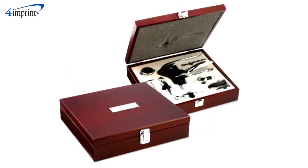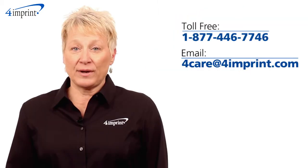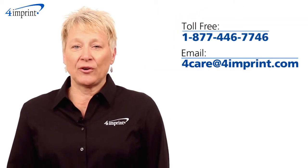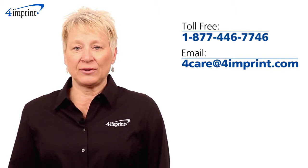Your price also includes a laser engraved imprint on the metal plate on the lid of the case. As always, if you have any questions about this or any of our other products, please contact one of our friendly customer service representatives. Thanks for watching 4imprint's online videos.